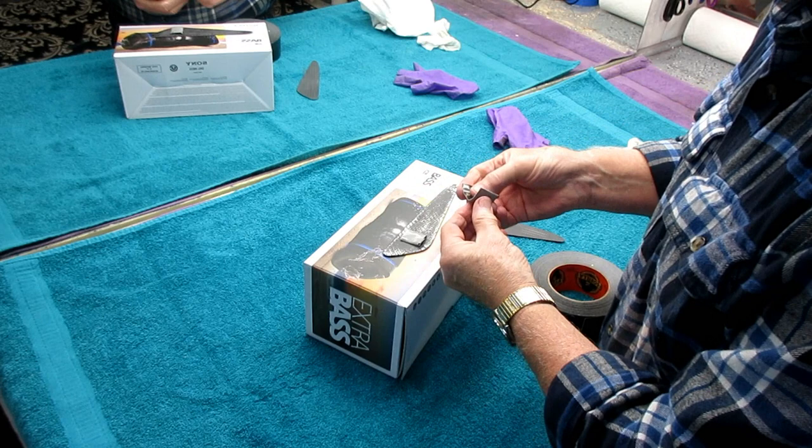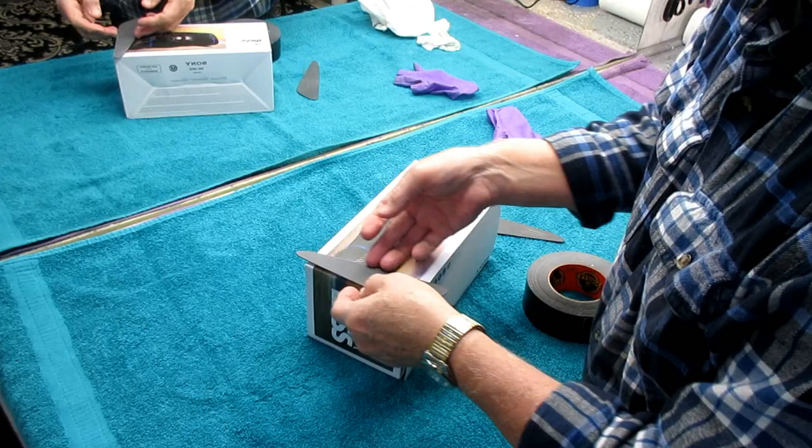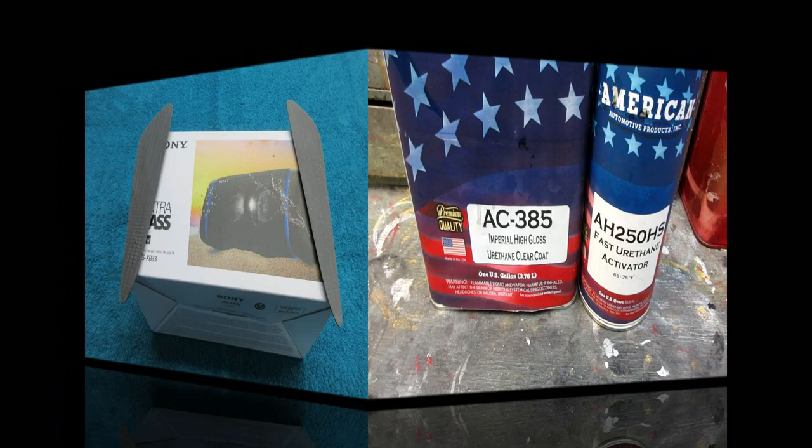We'll prep it all up with some M600 and we'll be ready to spray. It's been rainy all day so I'm glad to have a break in the rain. I just need to have the piece up off the paper. This is the clear we're going to use — we'll try to give it two coats about a half an hour apart, assuming it doesn't rain anymore.